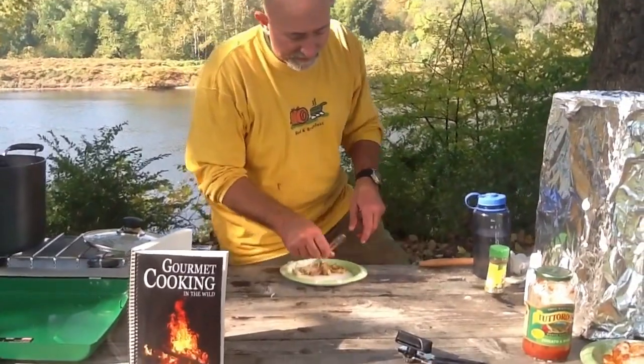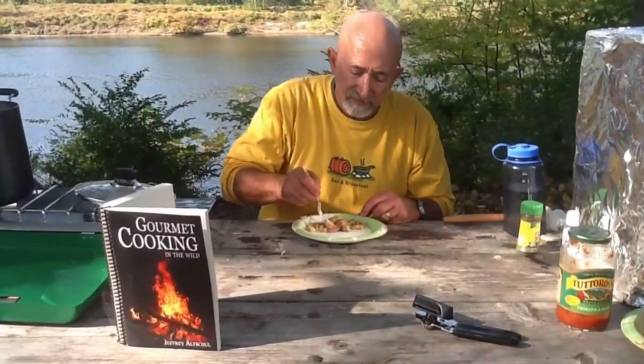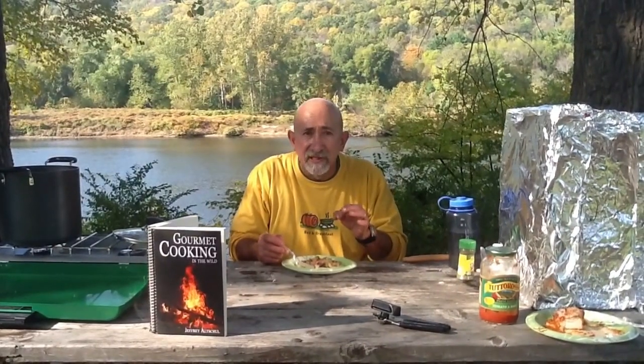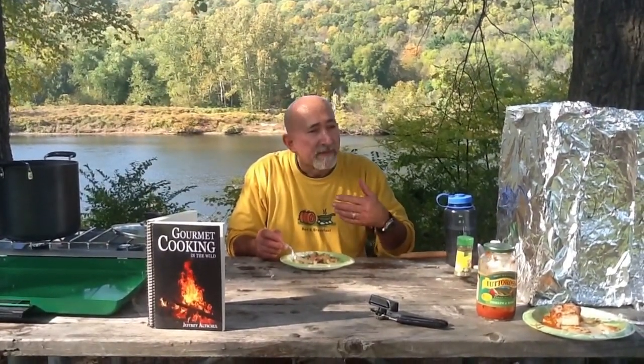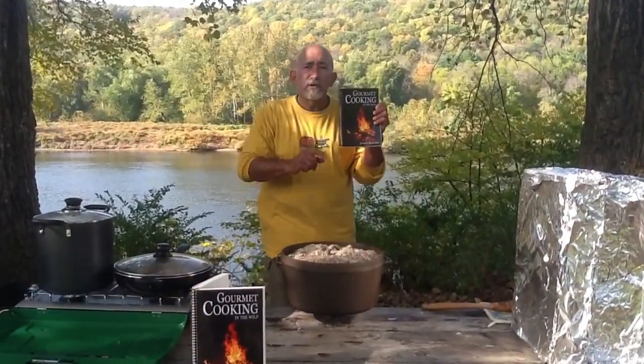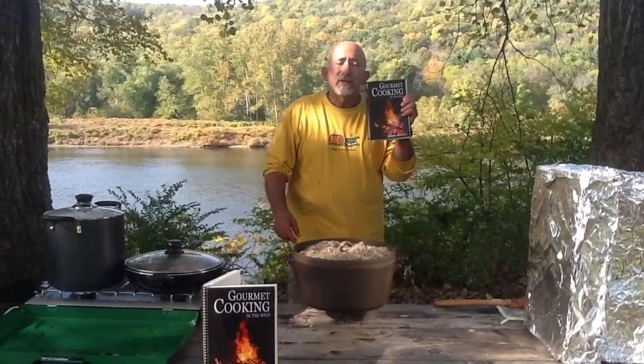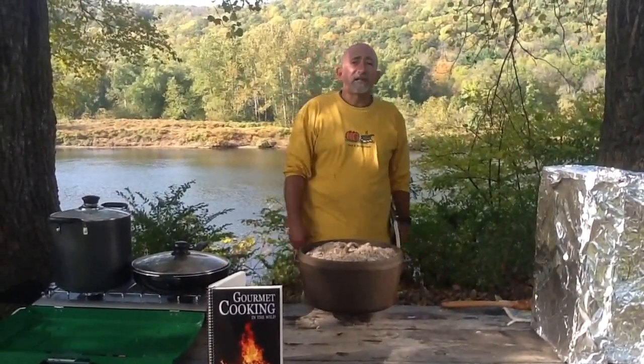I just put some on my plate. I have to tell you, nobody would believe that this is hash. With the apples, the garlic, the onions, the potatoes — it is fantastic. That is one of over 200 recipes you'll find in my cookbook, Gourmet Cooking in the Wild. Available now. Until next time, campers.